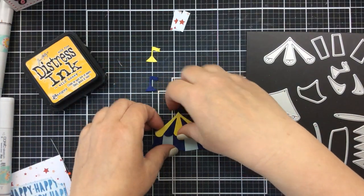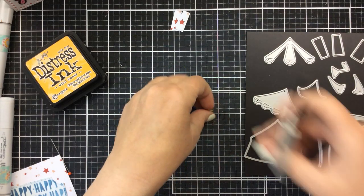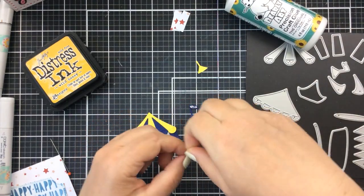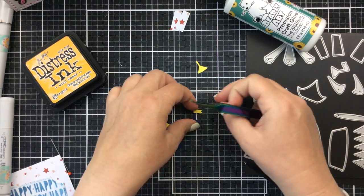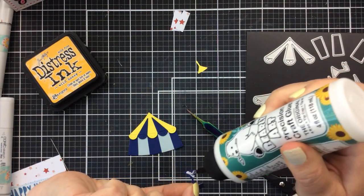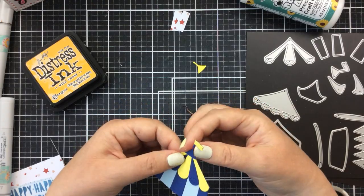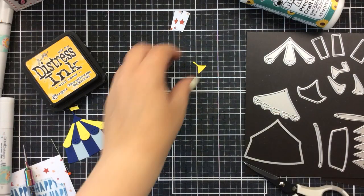You can see I've already cut out two of the flags — a dark blue and a yellow. I want to make the flag part yellow, so I'm just going to cut out that part and put it on the dark blue base. This way we've got a flag that's a different color than the base, and that's going to go right on top of the circus tent, just like this. Look how cute — it's a very awesome die set with lots of color combinations that you can choose.